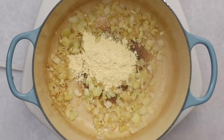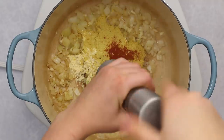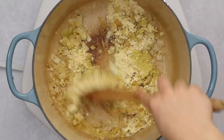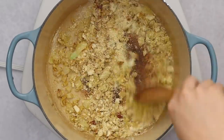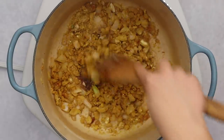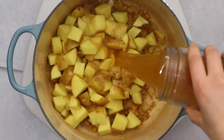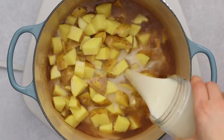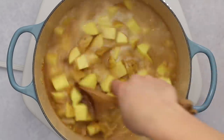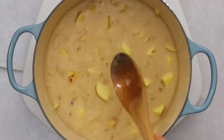Then add in some chickpea flour, nutritional yeast, smoked paprika, and black pepper. The chickpea flour is going to help thicken our soup broth — right now we're just toasting it, and once we add liquid it will thicken things up. Toast that for a few minutes until it looks slightly golden, then go ahead and add in the potatoes and some vegetable broth, along with some plant-based milk. I'm using oat milk here — you can also use coconut milk but it will have more of a coconut flavor. Stir everything together and bring it to a boil, then simmer until the potatoes become fork tender.